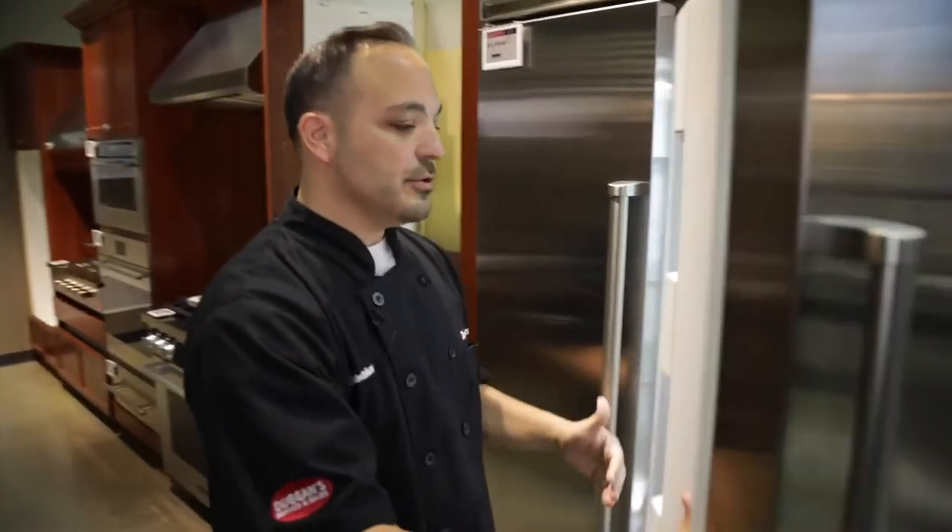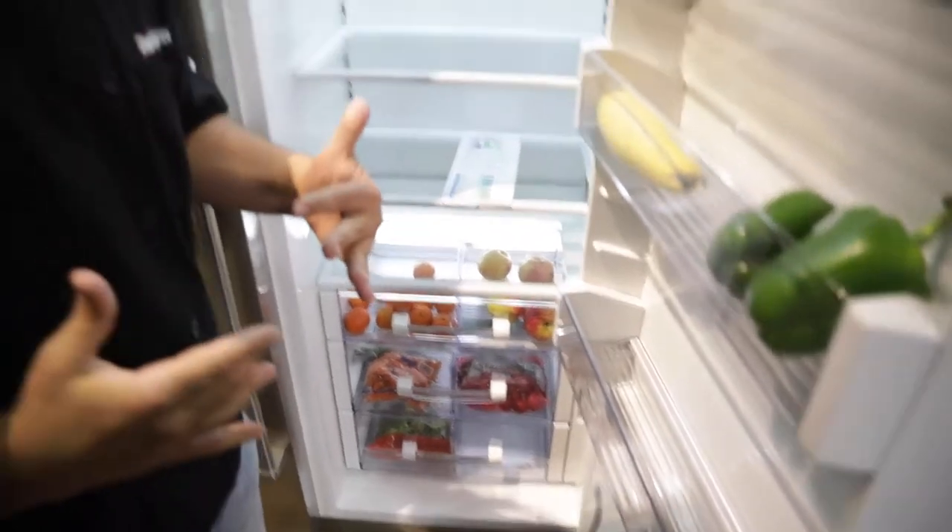Hey guys, Chef Anthony here at Dawn's Appliances — we're at the Robinson Experience Center. We're going to talk today about food preservation and the Sub-Zero. We've got the built-in right here. We're going to crank this guy open and show you how to set up your produce and set up your bins the Sub-Zero way.